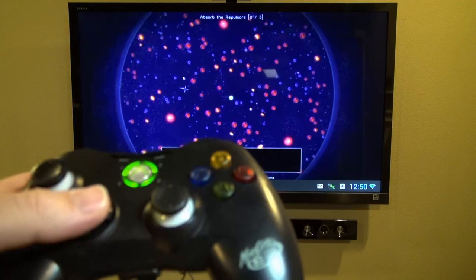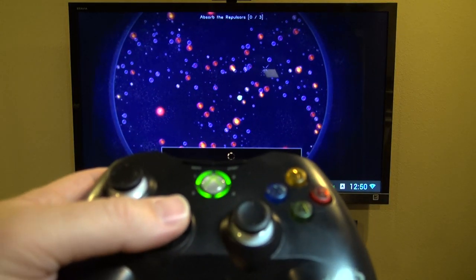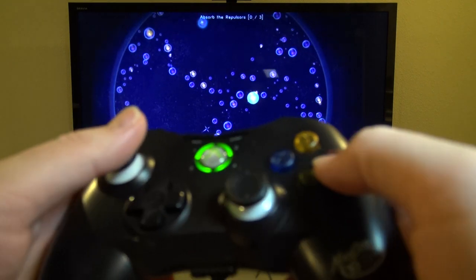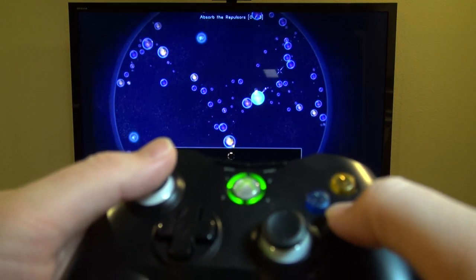Next up we have Osmosis. I just wanted to show that games that were originally designed for a touch screen phone can work, especially when they're in OnLive — you have a lot better chance of them working.